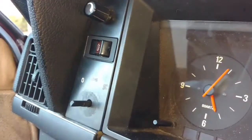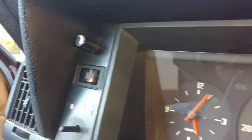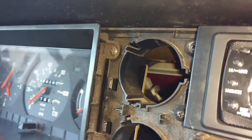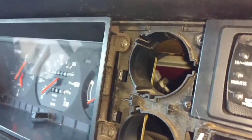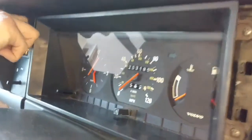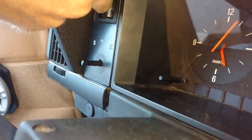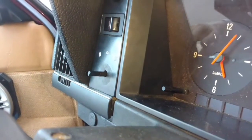Pull the knob off there, and the other knob off there. Take the four screws off around the instrument cluster — two on this side and two on the other side. That panel will pop out with a bone tool after you get the two knobs off.